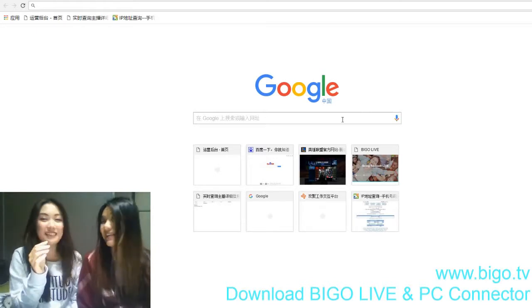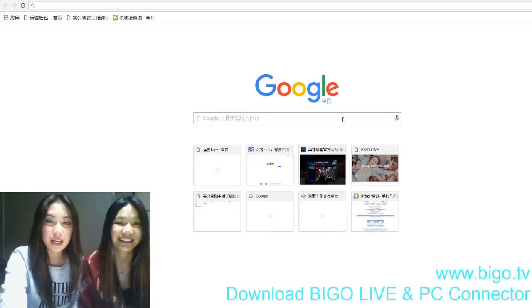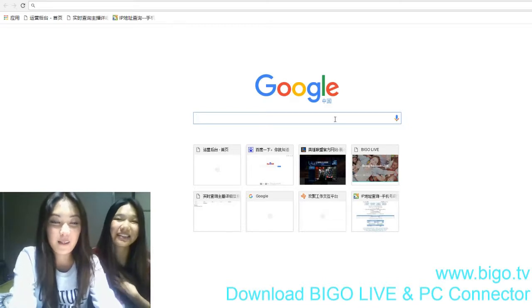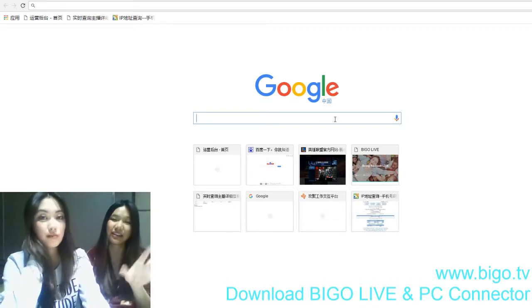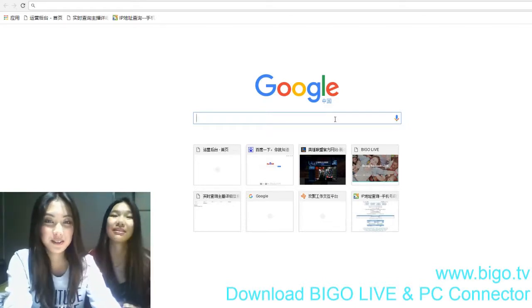We've got new features! Oh my god, new stuff again — I love it! Every time I go back live after a short period of disappearance they always have something new. So basically this time you can connect a PC to the live streaming, so you can play games and everyone can see.